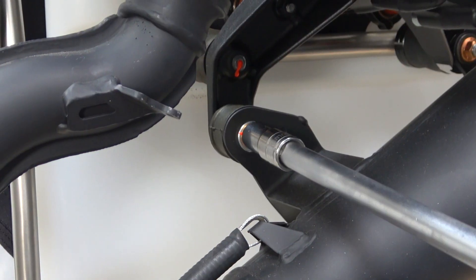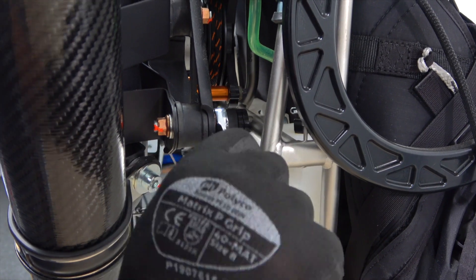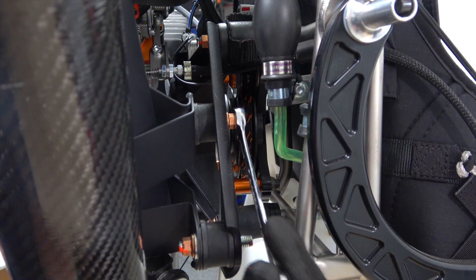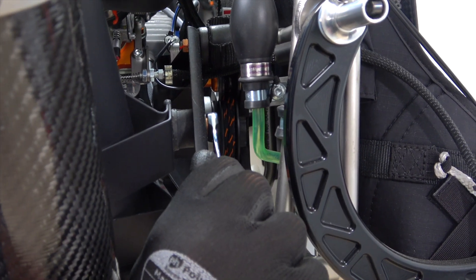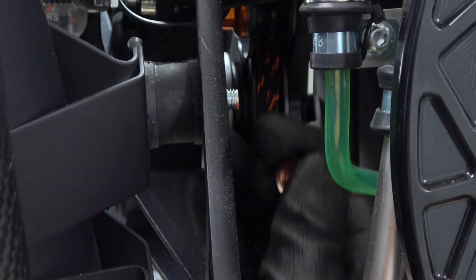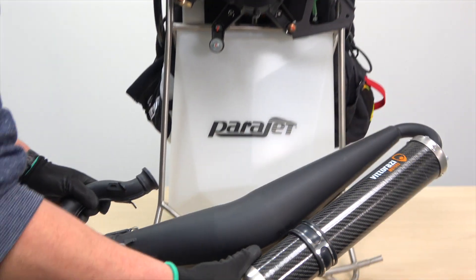Next it'll be necessary to remove the three nuts which hold the muffler to the mounting bracket. All three nuts are 10mm — one will require a socket and two will require a spanner or wrench. Once all three nuts have been removed, simply lift and remove the muffler gently.